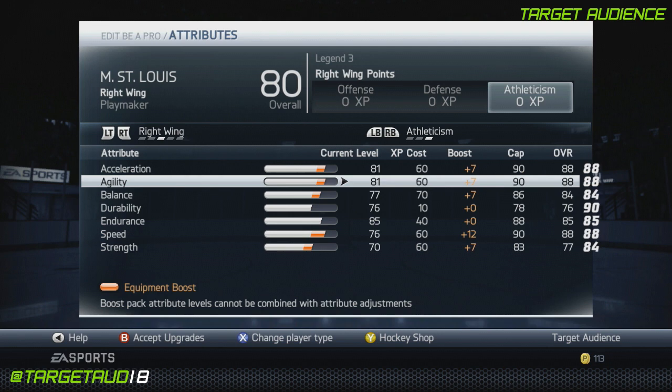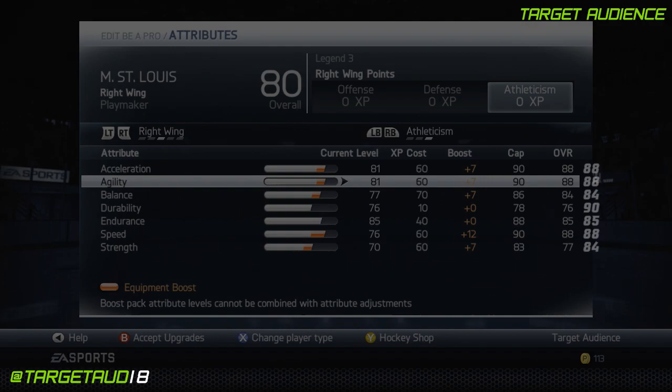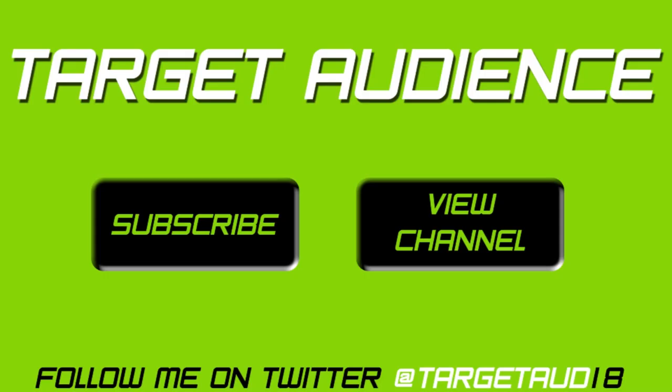So that's the build for Martin St. Louis. Don't forget to use him and let me know how it worked out for you in your games. Down in the comments section below, request who you'd like to see for the next video. We're going to be doing a regular one next time. Make sure you like and subscribe to my channel to get all the latest videos and the best NHL 14 action available on YouTube. Until next time, I'm Target, and I'll catch you guys out on the ice.